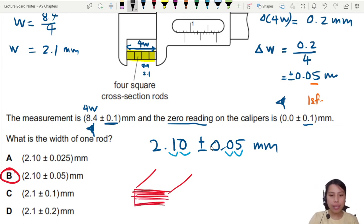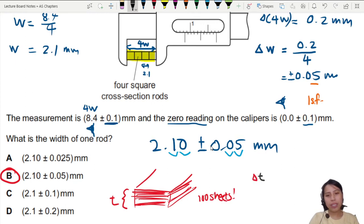What you could do is stack many many sheets of paper — like a book of A4 paper — then measure the total thickness and divide by 100 sheets. So if the uncertainty in the total thickness is some value, you divide by 100 because you have 100 sheets. That's why we stack multiples: to reduce the uncertainty in a single measurement.